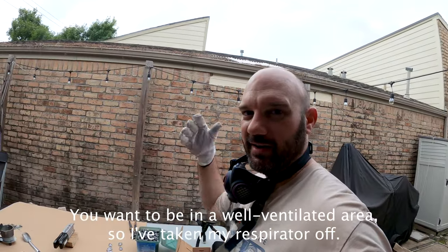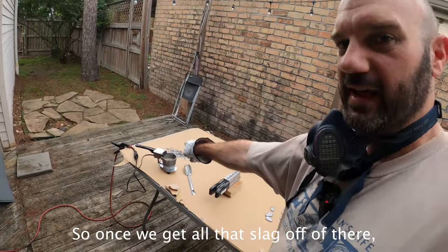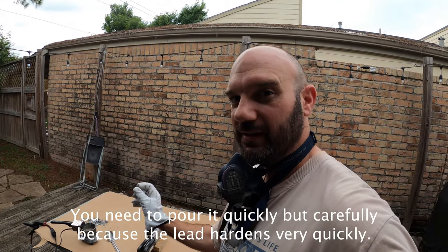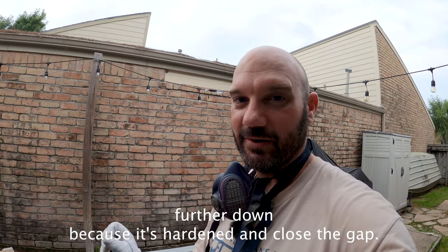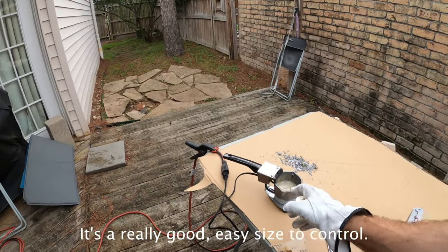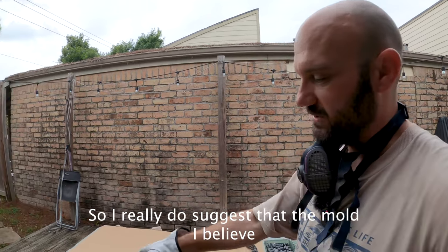I am outside — you want to be in a well-ventilated area. Once we get all that slag off, we're just going to pour it down into these holes. You need to pour it quickly but carefully because the lead hardens very quickly. If you pour it too slowly, it'll harden right in the funnel tip and you won't be able to get the liquid lead further down. You've got to pour at a pretty steady pace, which is why I like this little hot pot — it's a really easy size to control.